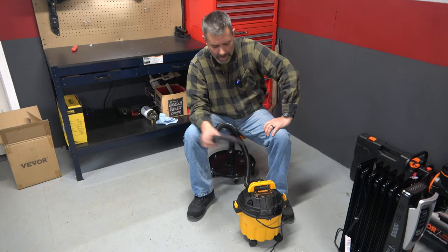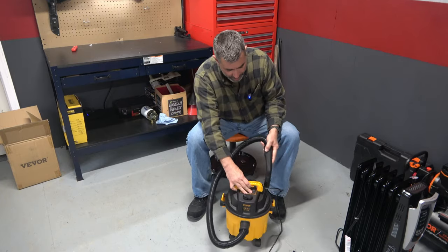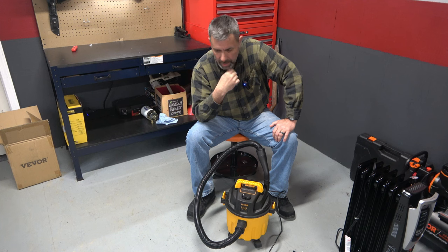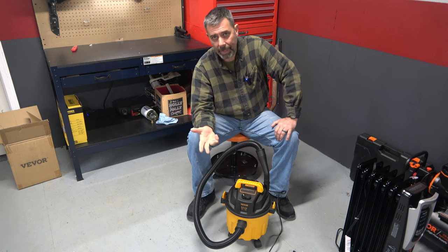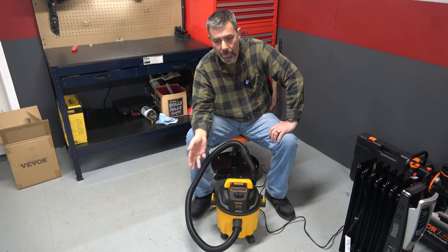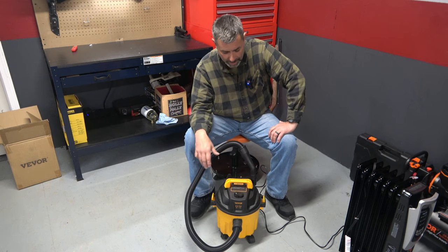I'm happy. Power-wise it's got what you need — it's not the most powerful vac you'll come across, but it doesn't need to be. This is more for cars and light carpet use. As far as using it with liquid, I never intend to do that, though there may be times vacuuming out a car with water damage. For the main part, it's working just fine. My initial impression is I'm really happy, compared to my other one, that it doesn't use a bag — a three-pack of bags is $10 now. The fact that this is just cleanable and reusable, I like that setup a lot better.